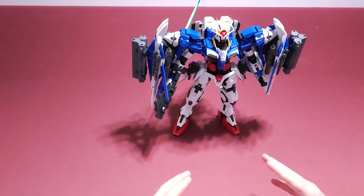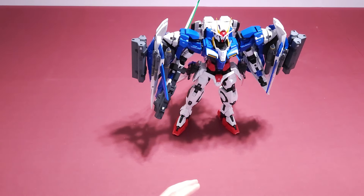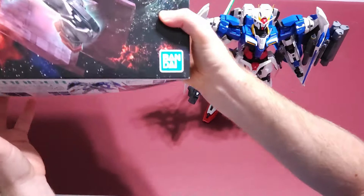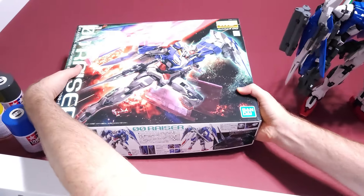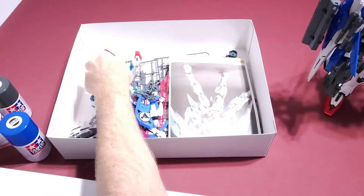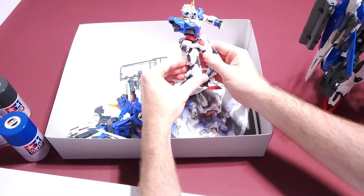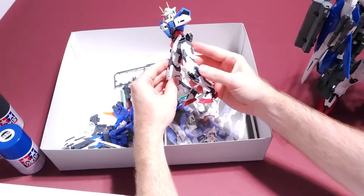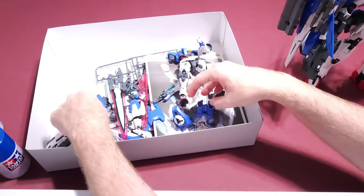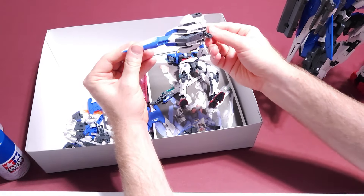I got this Gundam because my MG Razor got messed up — a bird got in the house and landed on the outstretched sword and broke him. There are some pieces that are just not great anymore. But here he is, and here's part of the jet.